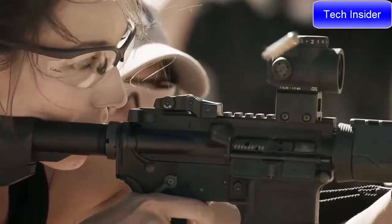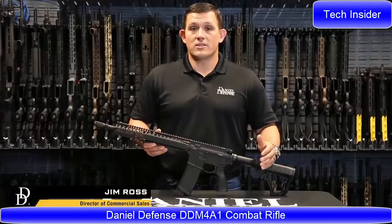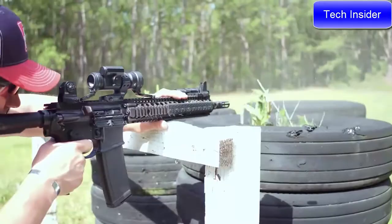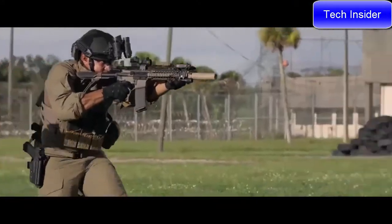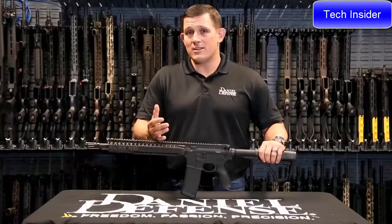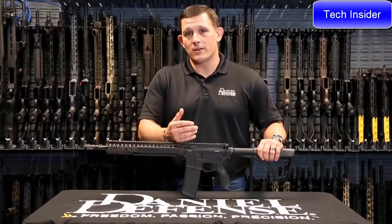Jim Ross here with Daniel Defense, and today I'm very excited to talk about the DDM4A1. The M4A1 is renowned for its durability and its utilization throughout the special operations community over the last 10 years. The DDM4A1 rifle was designed to withstand the harshest conditions that an end user could throw at it — this is the reason Special Operations Command chose this rifle as its duty rifle.